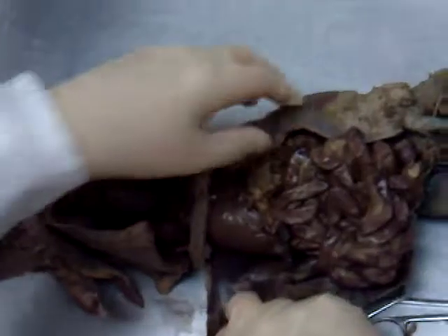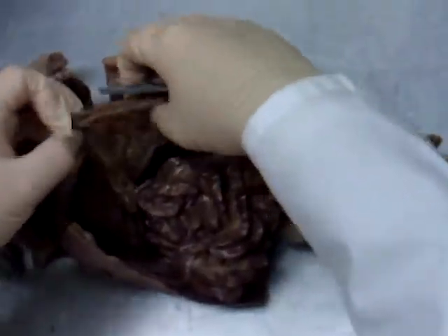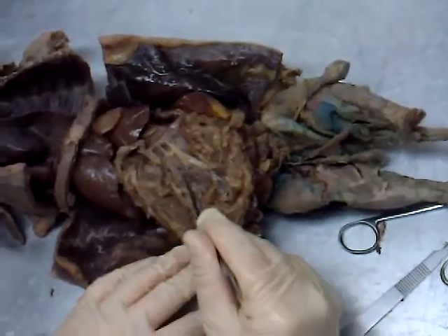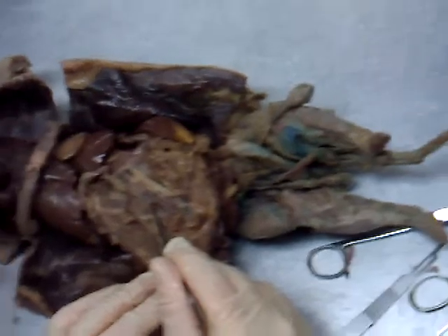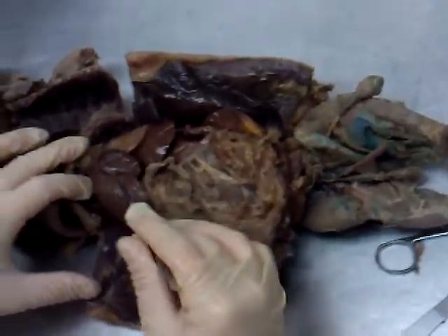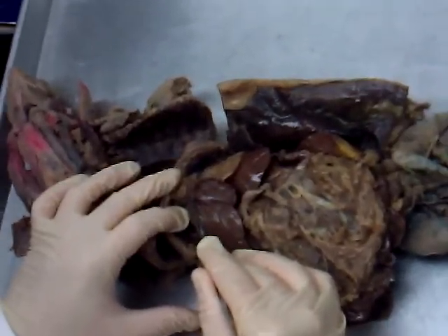Down here in the abdominal region now — let's open this up. First, this big membrane coming out of the intestines — we call this the greater omentum. Then this huge organ right in here: liver. Hidden amongst the right lobes of the liver, this deflated sac here is the gallbladder.